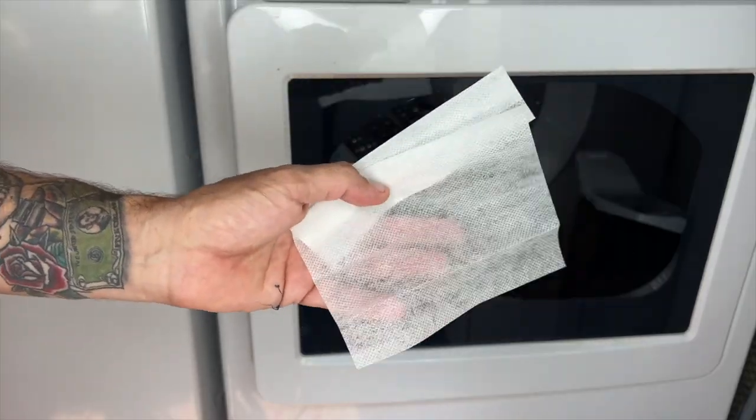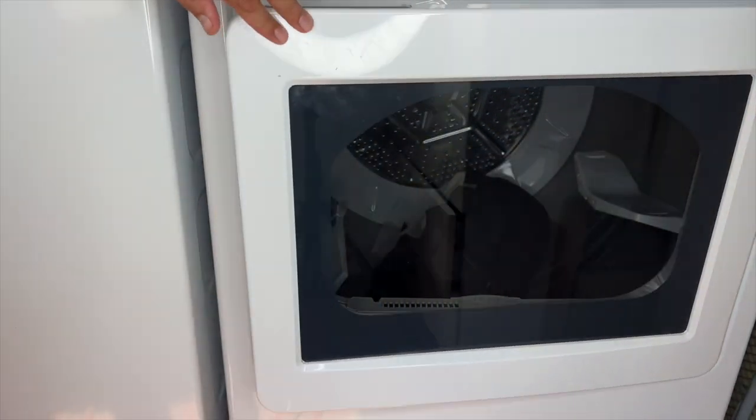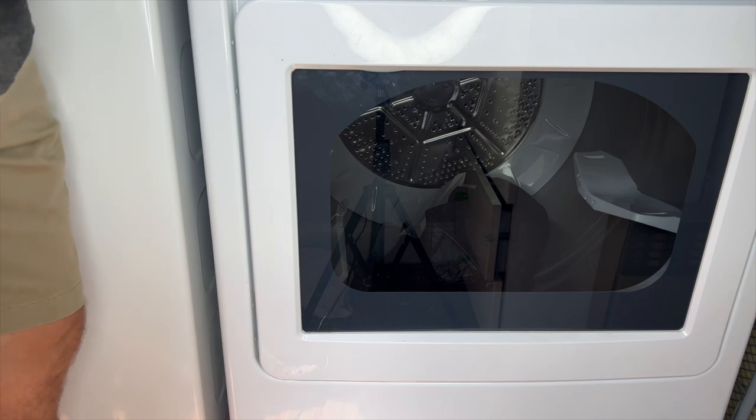Let's throw them right in the dryer. Generic dryer sheet — we throw this in. We set a time dry on here and turn it on.